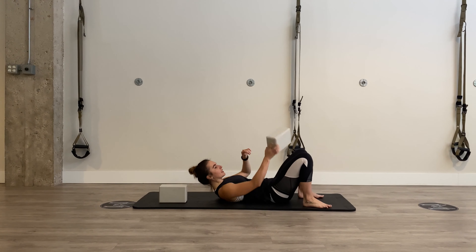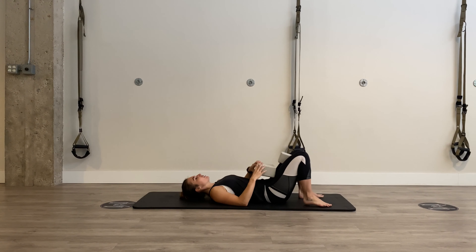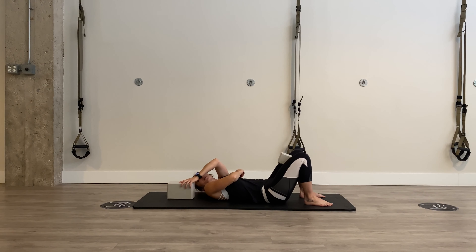Really, really squeeze this block the entire time. Keep that lower body involved and start by self-assessing. Hands down at your side if you want to go easier, or up here if you want to go harder. See how far you can side bend to that side. Take your block and set it up where you want it — that will be your start point.